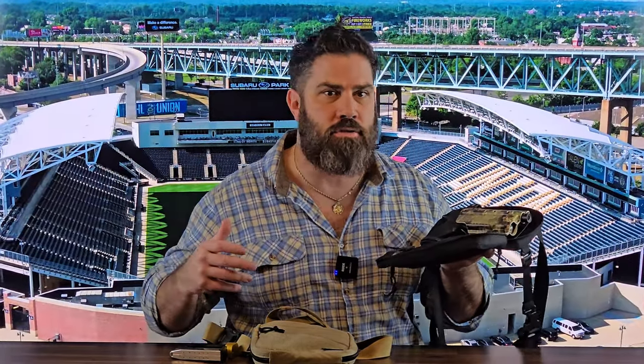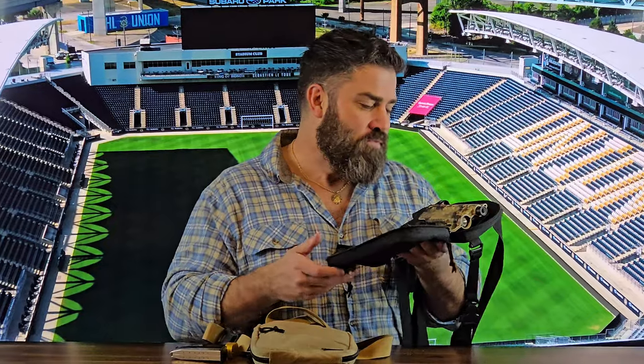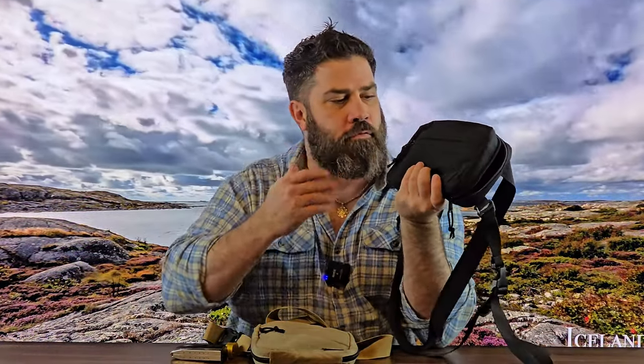I would say this is a much better option if you want to carry a larger caliber pistol and you're going to go trudging through the woods where you might run into some dangerous predators such as mountain lions, bears, or even wolves, depending on what state you live in. But let's talk about some of the other cool features that I like about this bag.